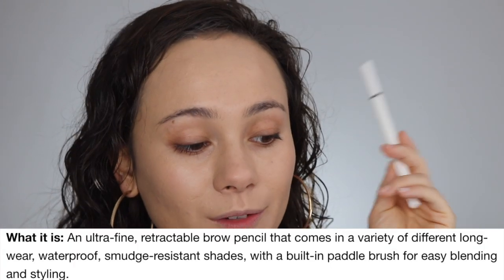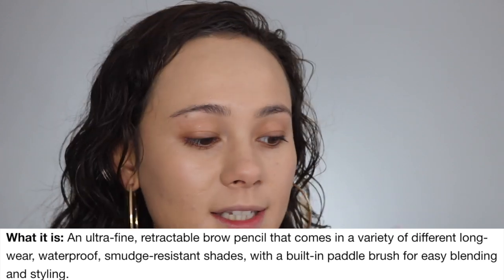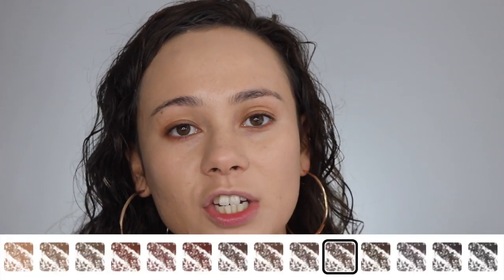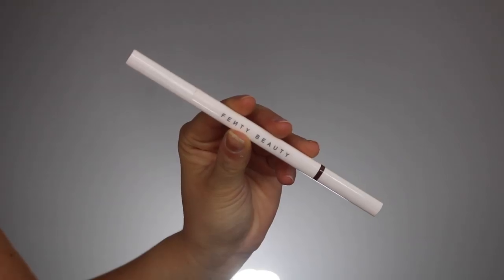We have the Brow MVP Ultra Fine Brow Styler — this is $20. It's an ultra fine retractable brow pencil in a variety of long-lasting, waterproof, smudge-resistant shades with a built-in paddle brush for easy blending and styling. There are 14 shades — a really great range catering to red, ashy, warm, dark, and black-brown tones. I picked mine up in medium brown, which is a little more warm.